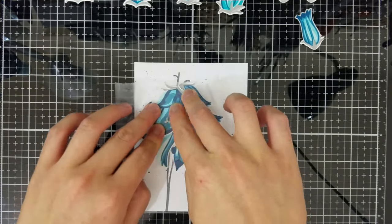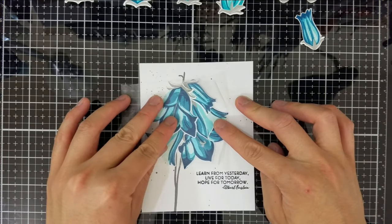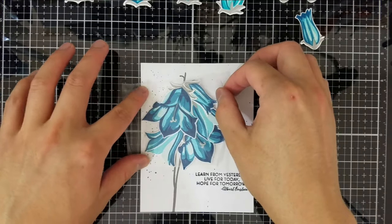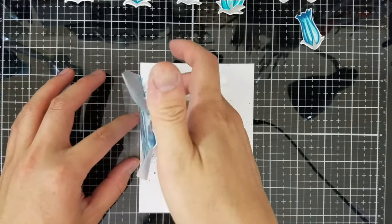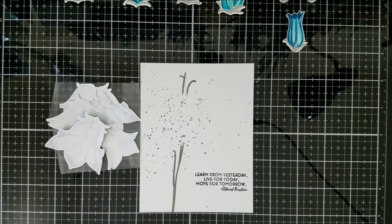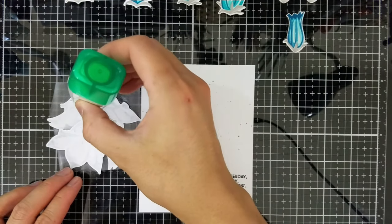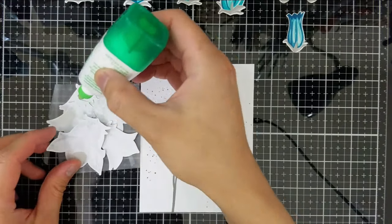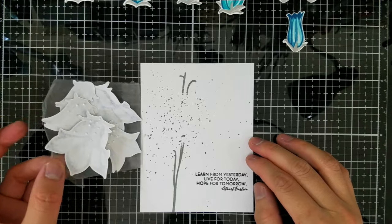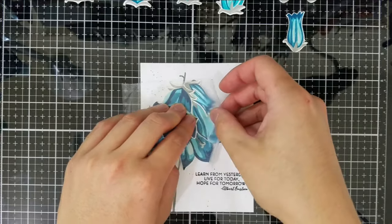What I mean by the press and seal hinge is: I will take a bit of the press and seal that overhangs from the arrangement and press it onto my work surface or card panel so that it sticks, using the existing tack from the press and seal. Then I will carefully swing the rest of the press and seal like a book cover, exposing the backs of the die cut images so I can put down glue on the entire piece. I won't put glue all over the flowers - I put glue closer to the stem so that I can curl up the rest of the flower to give it dimension.